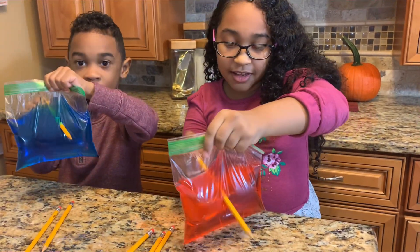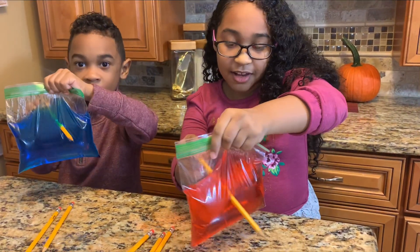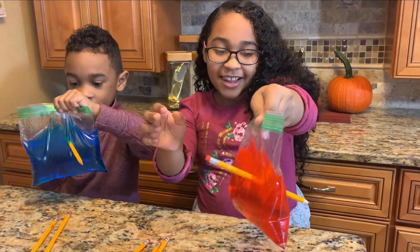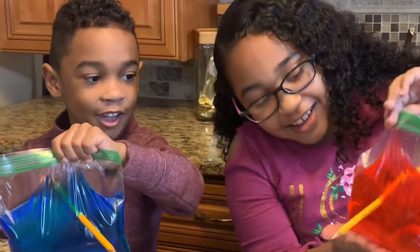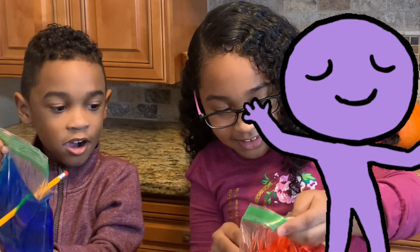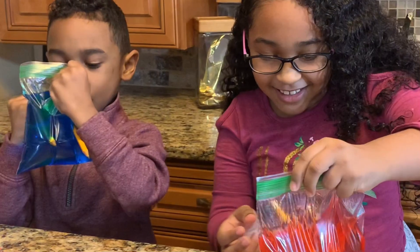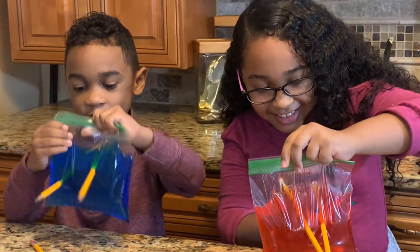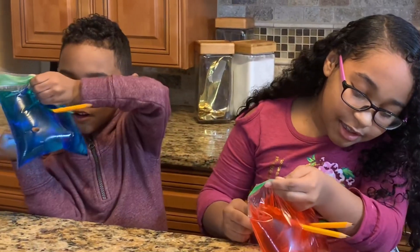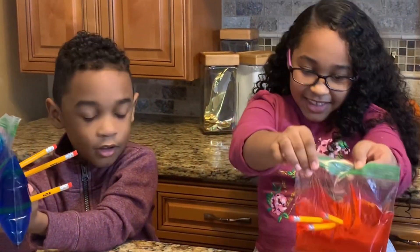Look at that! Yay! I did it! It's so cool! Whoa! I'm doing three in a row. I did mine — oh my gosh!